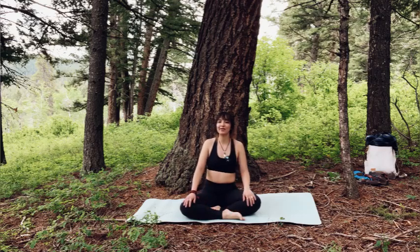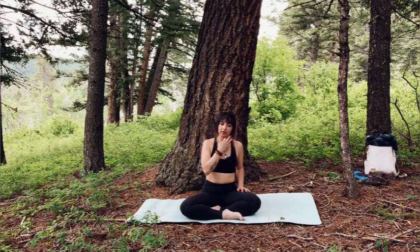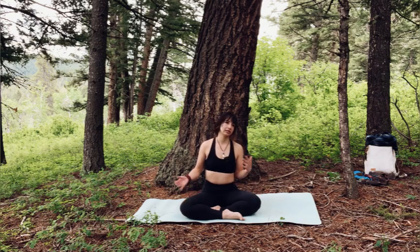Hi everybody. Welcome to this yoga practice. It's going to be a heart-centered, heart-opening flow. Balancing strength and softness — strengthening and then opening, and then strengthening and then opening. I hope you enjoy.